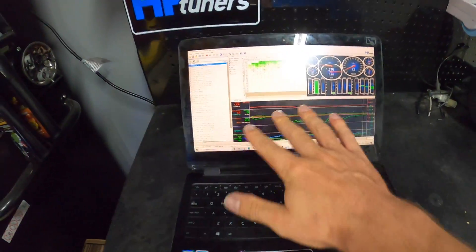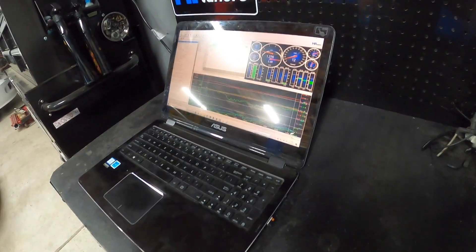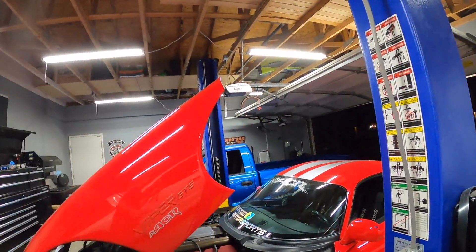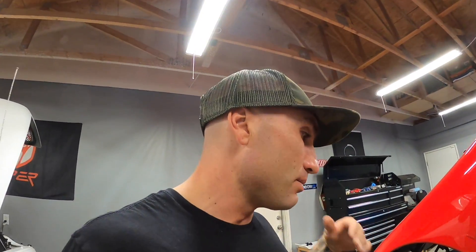We're back with all the logs. I'm going to send this back to Ryan again for another revision. This is the whole process — it doesn't matter if it's this car, or eventually the Dakota over there. It's all the same: you drive it, data log it, send it back, get a revision, and keep tweaking and dialing it in.